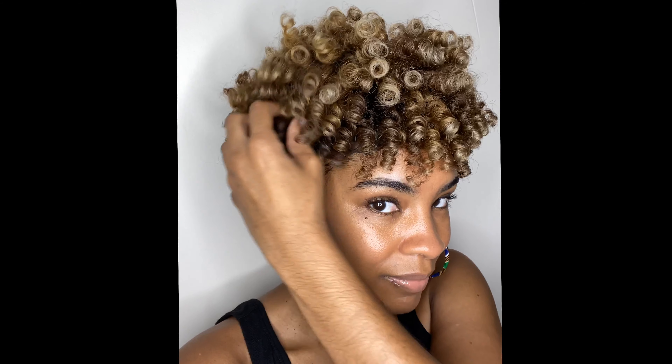Here is the final look. Thanks so much for watching — I truly appreciate it. This is just my second video; I hope that you found it helpful. Please be sure to like and subscribe, and I'll see you on the next one.